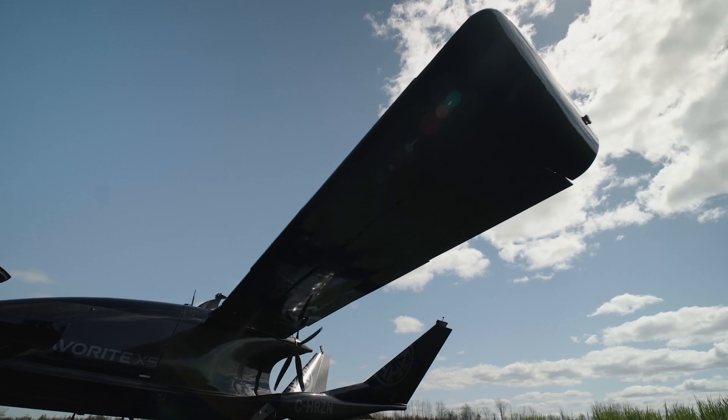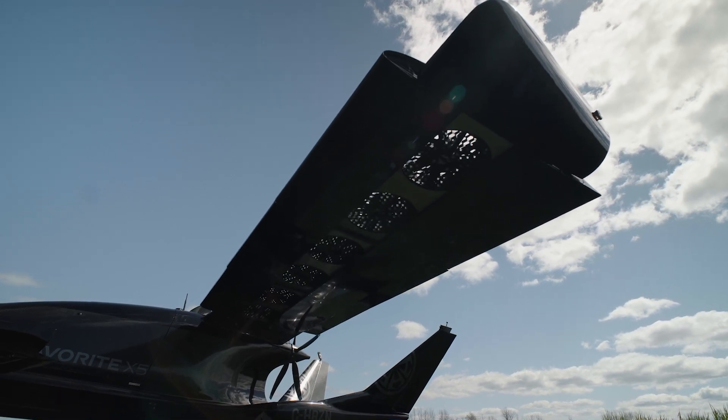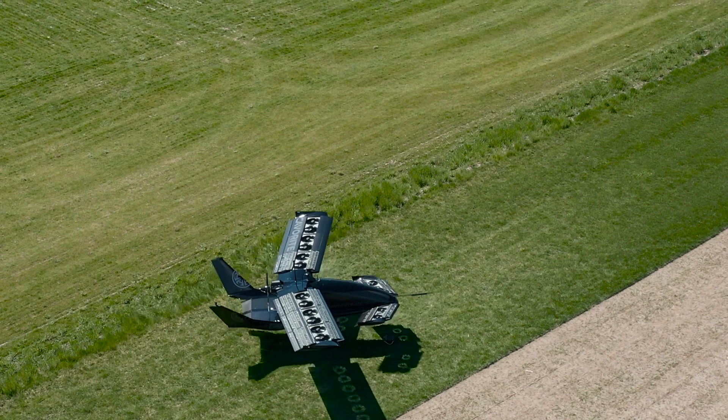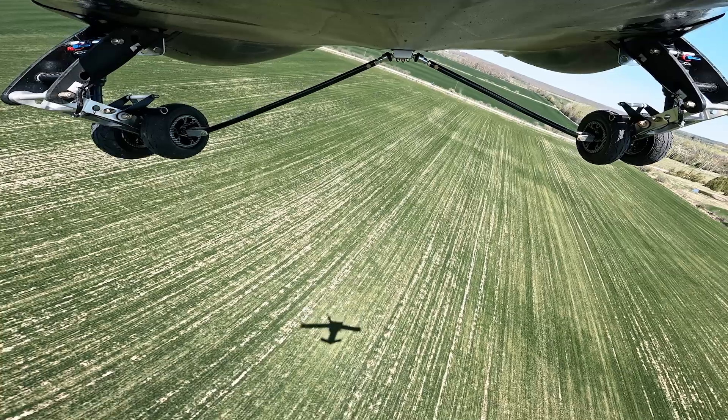This is obviously a huge step towards the full-scale build. Some of the technologies on this craft will have to be sized up for the full-scale aircraft. But the reality is that a lot of the more challenging parts of the design at least have some validation on this 50% scale aircraft. The approach is correct, the approach has merit to it, and so when you start designing things for the full-scale aircraft, you can draw on some of the successes here.